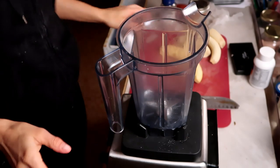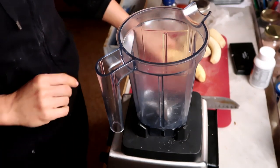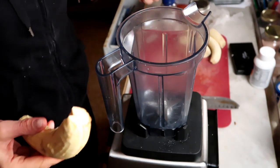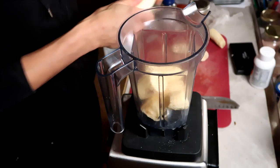To your blender, add equal parts by weight — I'm going to do eight ounces each, but it doesn't really matter as long as they're equal parts. So I have eight ounces of plantain and eight ounces of green banana.